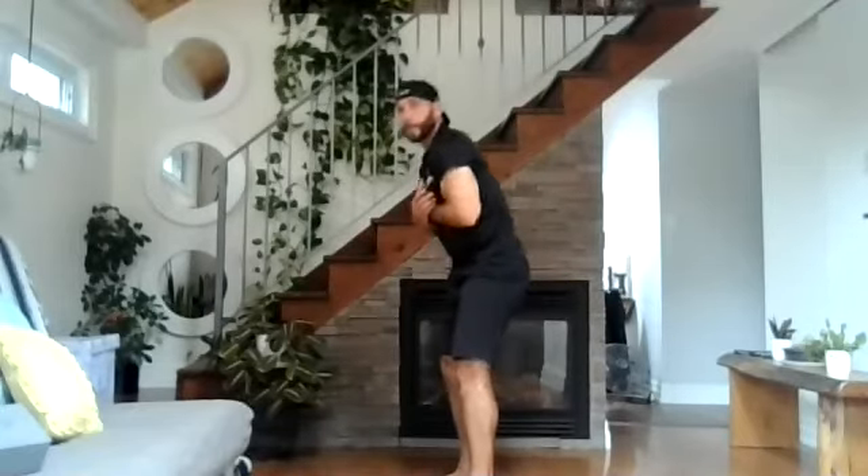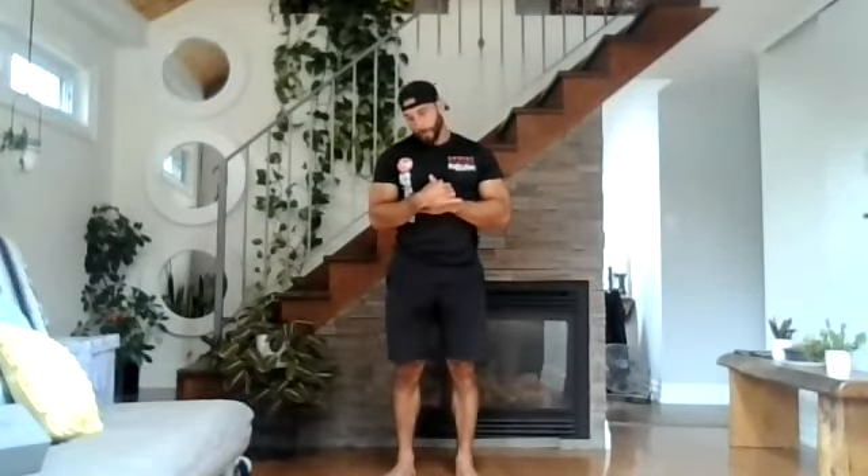We're just going to do some neck mobility. Come up and over your right shoulder, nice and slow, nice and fluid. Over your left shoulder — again, if there's any pain, stop the stretch there. Move over your right shoulder, then your left shoulder. Now we're just going to drop our chin and do semi-circles, nice and slow. Right ear to the right shoulder, left ear to the left shoulder, right ear to the right shoulder — straight ahead.